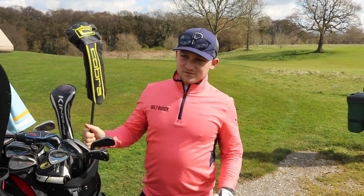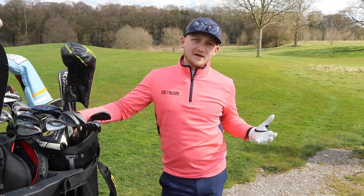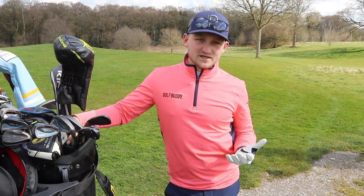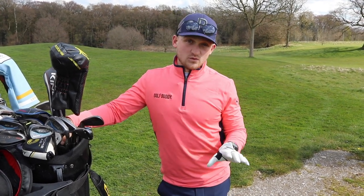Hi everybody, welcome back to a brand new video. Today we're going to double up. I thought we all need cheering up because it's a bit of a come down after watching the Masters all week. So we're going to go through the features on the brand new Golf Buddy W11 watch.